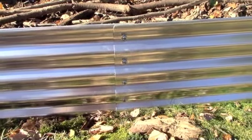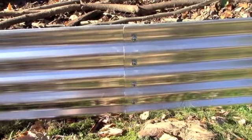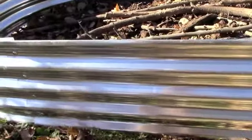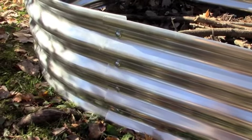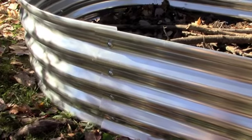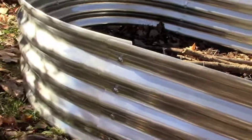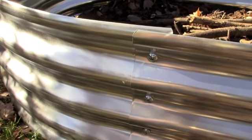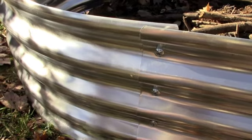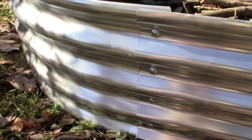This did not come with instructions, and perhaps there are some available online, but I went ahead and put it together just by screwing it together. One thing I did was overlap the pieces — I had a piece go behind the piece next to it on one side, and then on the outside of the following piece — so I alternated how I was overlapping it. I think that's how it kept its shape, by overlapping in an alternating fashion. There were no instructions telling me to do this, but I thought it might be a good idea and it came out just fine.